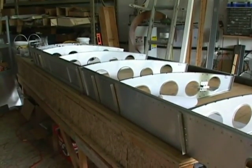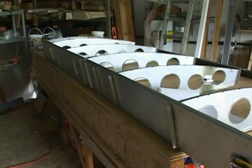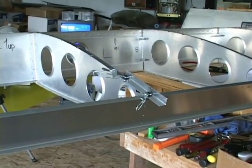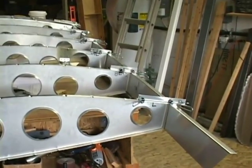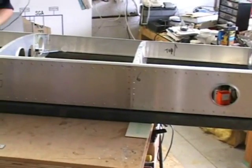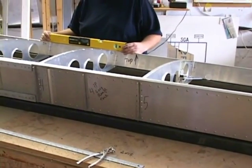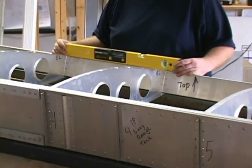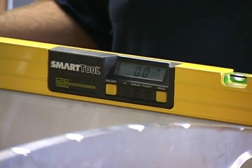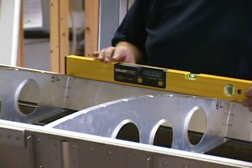We then laid the wing down onto the table into its normal flying position. Our goal is to level the front spar and the rear spar so that you can get them as close as possible to the same. It doesn't have to be level — the front and rear spar just have to be the same. If you have a digital level that's fine, but we want them both very parallel.